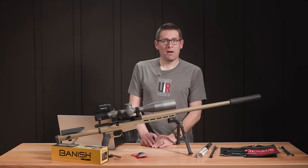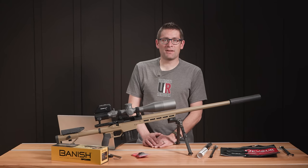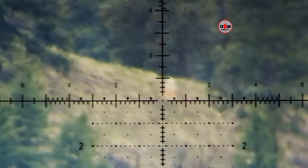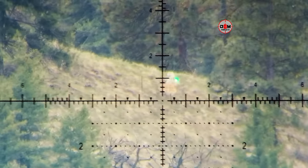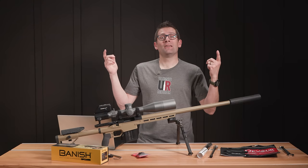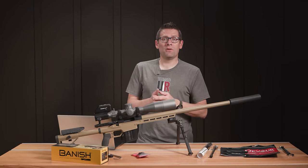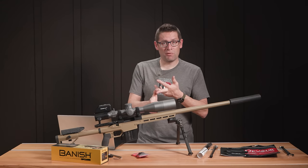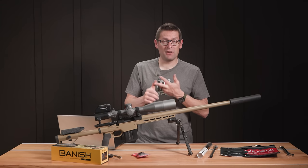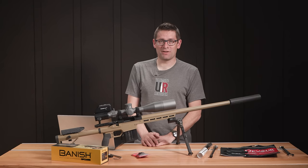What a sweet setup. I was not seeing a lot of muzzle rise and I was able to see the trace and my impacts really well through the scope, which is exactly what I'm looking for. What I'd like to know is: do you have the Banish 30 Gold package? How is it working for you? What cartridge are you shooting and what rifle? What are you using it for, whether target shooting or hunting? Drop a comment and we'll start that discussion.